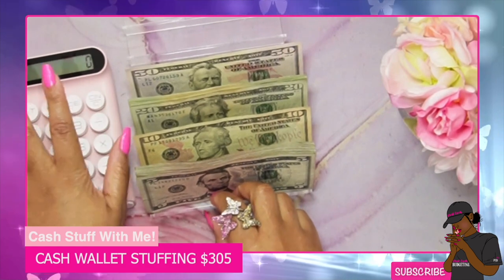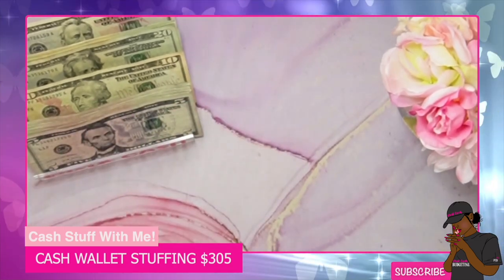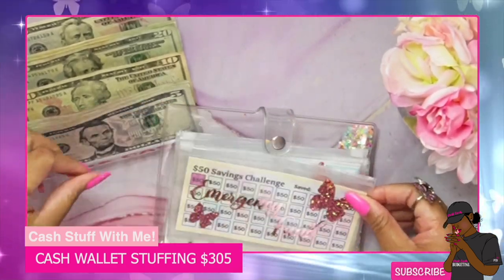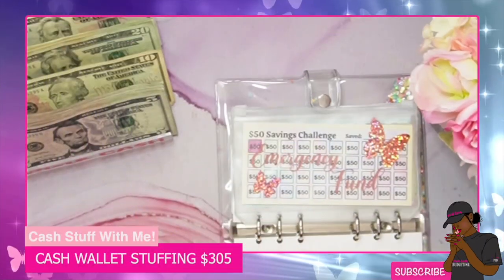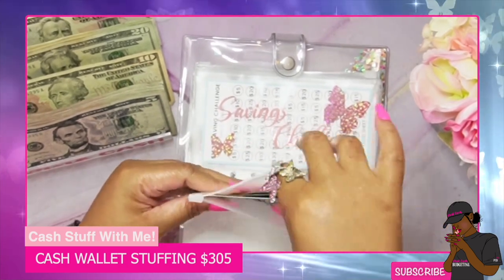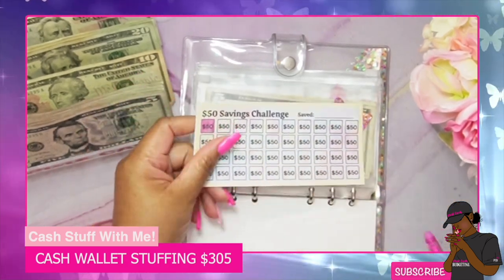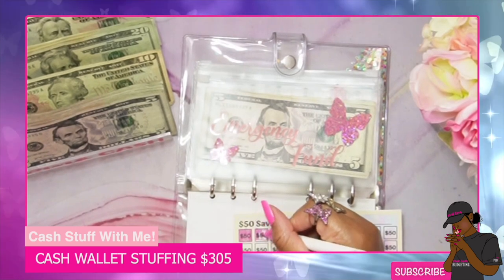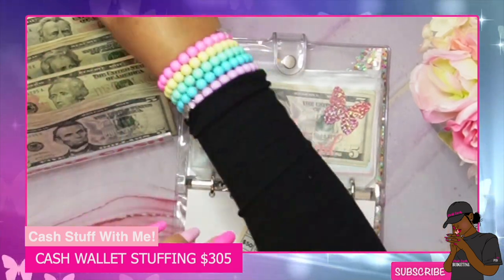Let's move the calculator to the side. The first thing I'm going to stuff is my emergency fund — we're going to start with that before we do anything else. I have a little card I use in here for the emergency fund. We'll color off 50 on the tracker and add our 50 dollars to the emergency fund, so now we have a hundred dollars in there. We'll use the big 50 to start off.